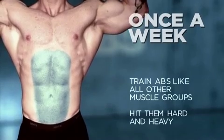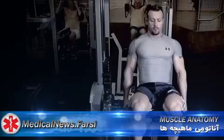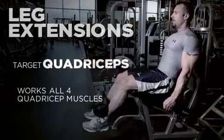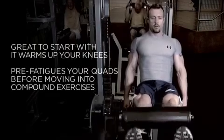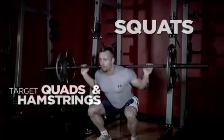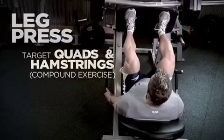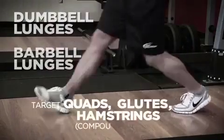For the legs — quads, hamstrings, and calves. Your quads are really isolated with a leg extension movement on the machine, hitting all four quadriceps muscles. It's a great exercise to start on — it warms up your knees and pre-fatigues the quads before compound movements. Compound movements for legs include squats and leg presses. The further up your legs are on the leg press platform, the more hamstrings are engaged; a neutral foot position hits more quadriceps.